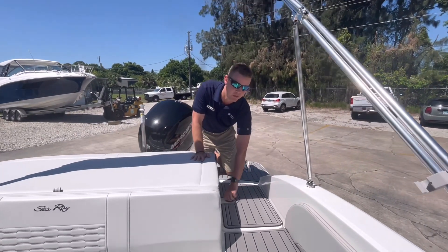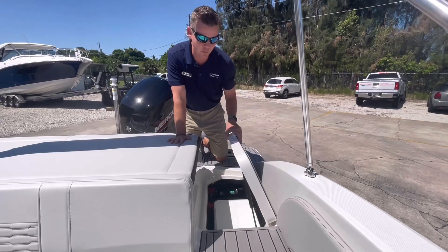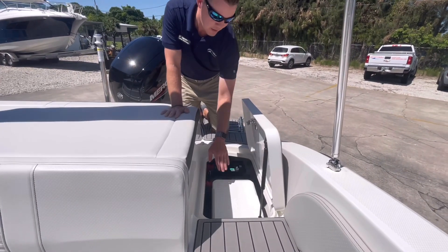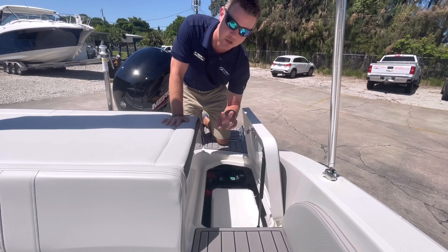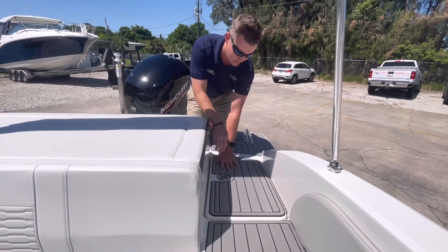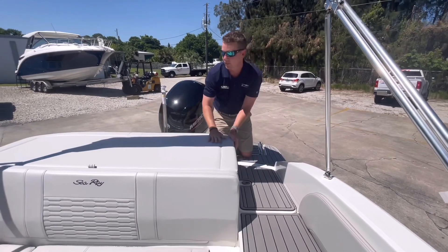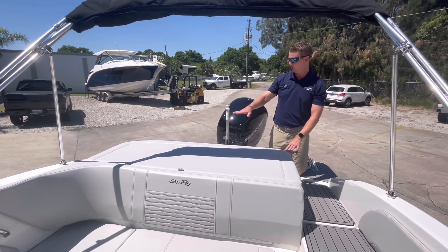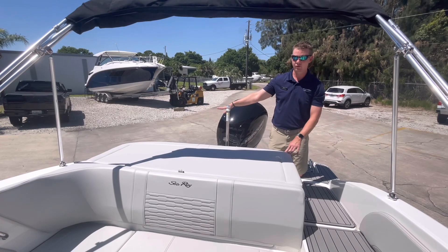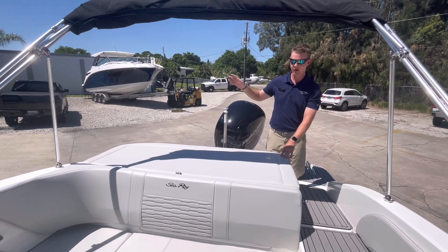There's an additional compartment here where I have my onboard cooler that is removable. This is also where my batteries are located, as well as my battery selector switch, so I can toggle back and forth between the two. I have a really spacious sun pad here on the back to lounge on and relax, and it's low enough to where I can have my feet still on the swim platform — a great place to watch the kids jump off the back of the boat.